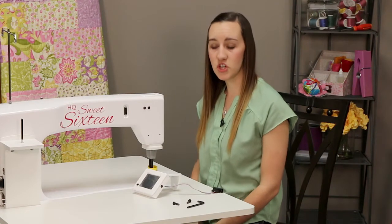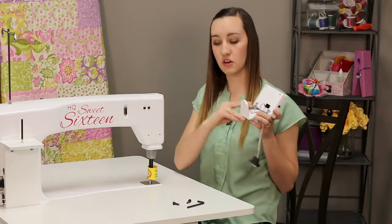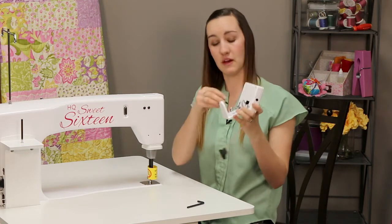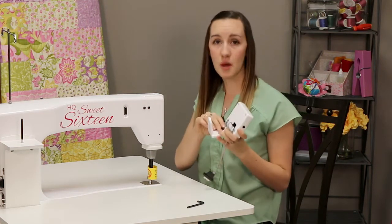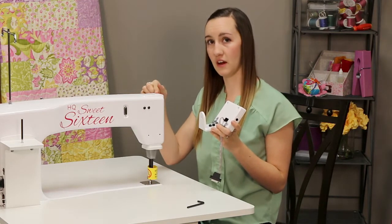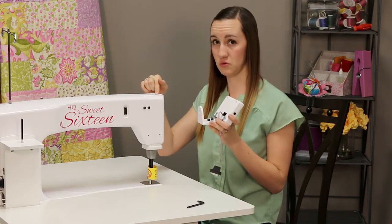To attach the display to the front of the machine, we'll take our two screws that came out of our red bag and put them in the holes of the mount. Now on the top of the machine, there's going to be three holes, but we're only going to use the two that run front to back and not the one that's to the left of those two.